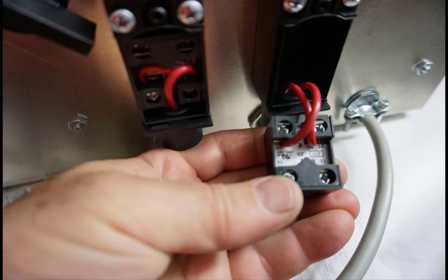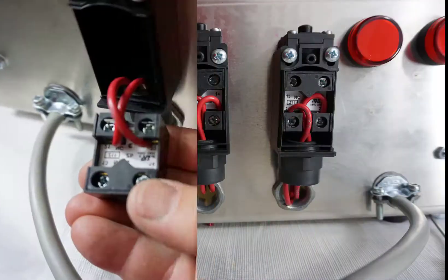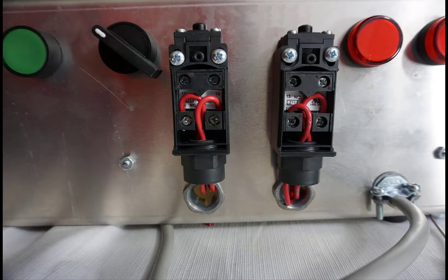The limit switches — it's a little tight quarters and you can pop the module out, do your wiring, and then pop them back in. The one on the left I did without popping it out and the one on the right I popped it out just to show you that. And here they are pushed back into place before I put the cover on them.